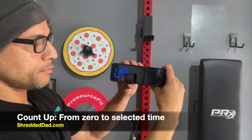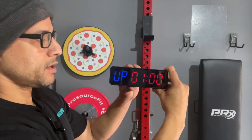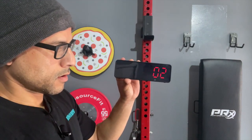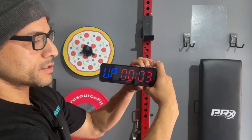Next mode is the count up option. This just counts from zero up to whatever number you set it to. I'll hit edit — right now it's at one minute. Hit start, there's the countdown timer, and it starts from zero counting all the way up to one minute. I'll stop it and hit reset.